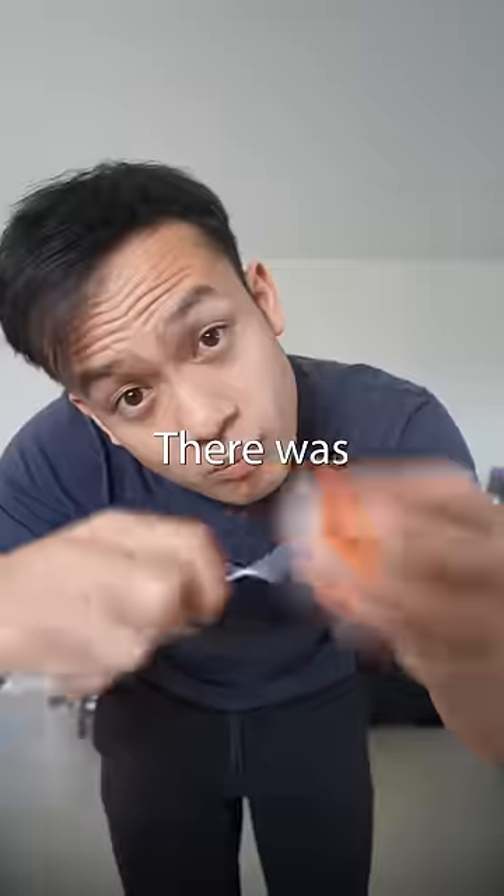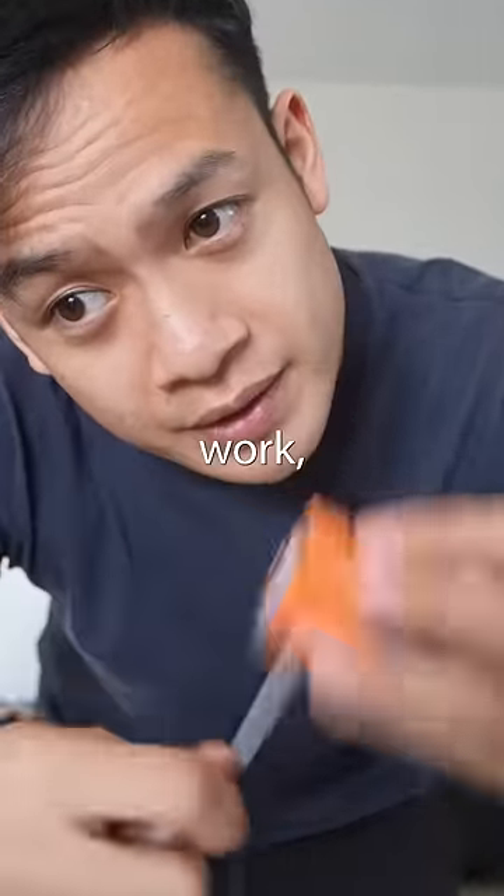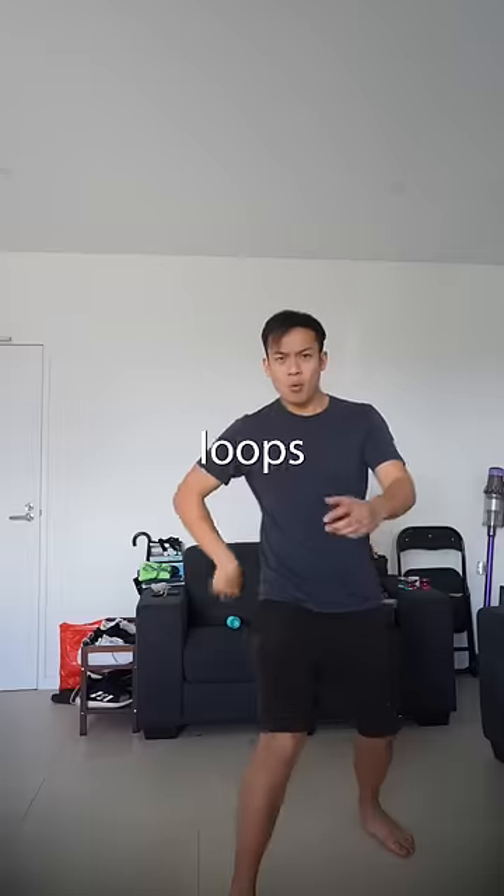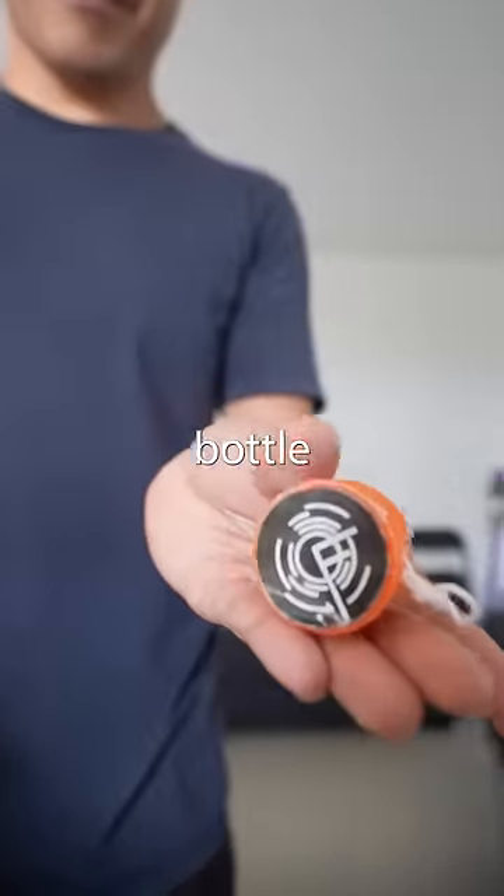It was time to test the yoyo out. There was no way this thing was actually gonna work, was it? Surprisingly, it was able to go up and down. I was even able to do loops with it. Guess no one needs to buy yoyos anymore — you can make them out of bottle caps.